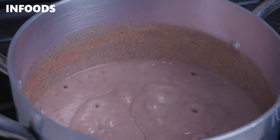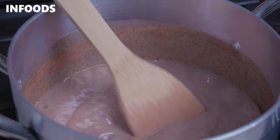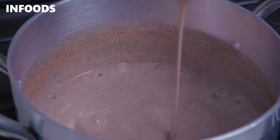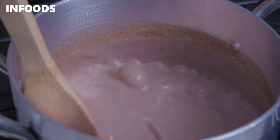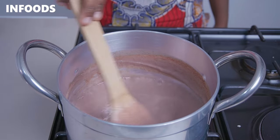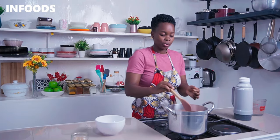Once you've added in your sugar or honey, use a spatula to stir it in. Let the porridge cook for around three to four minutes on a low flame. After about five minutes, this is how the porridge is looking — so delicious already.